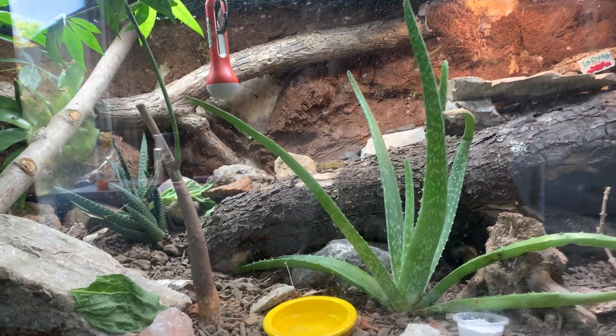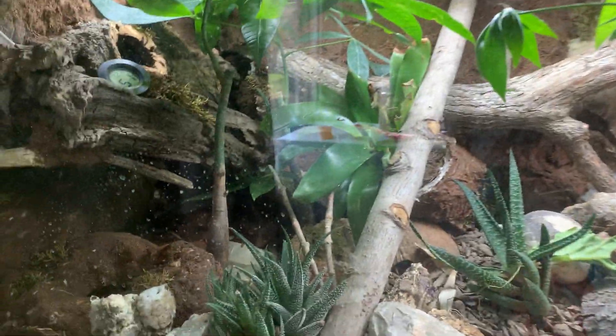I stopped feeding like four weeks ago. I know that sounds cruel, but it's part of the brumation. If she is hungry, she has the fat stored in her tail which she can eat, so it's not like I'm starving her.